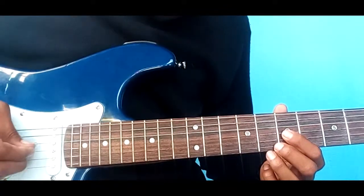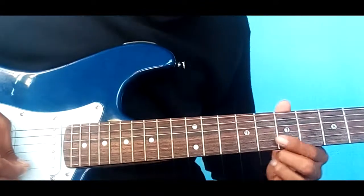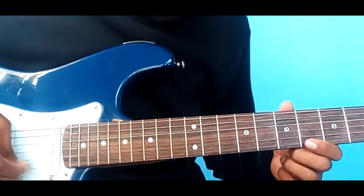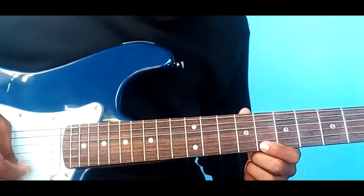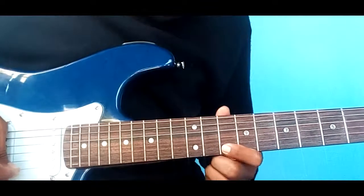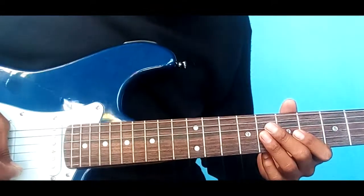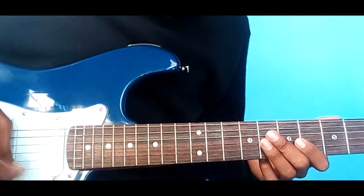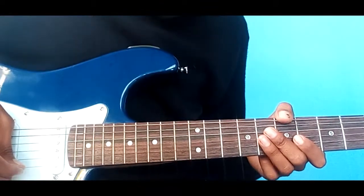Entonces iniciamos aquí en el traste número 7 haciendo esto. Un slider, le ponemos un poco de vibrato, y esto se repite otras dos veces, o sea que en total esto que hemos tocado suena tres veces.